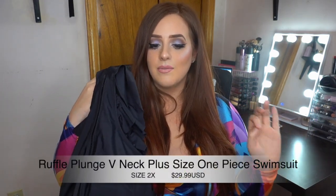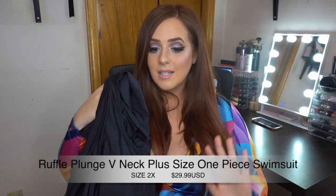If you are in the market for a black one-piece swimsuit, I found it for you. It's called the Ruffle Plunge V-Neck Plus Size One-Piece Swimsuit. I got a size 2X and it fits perfectly — it's $29.99. I love the ruffle detail on the shoulders and décolletage, the deep V-neck is beautiful, and it was so supportive without a wire. Extremely supportive, which surprised me.